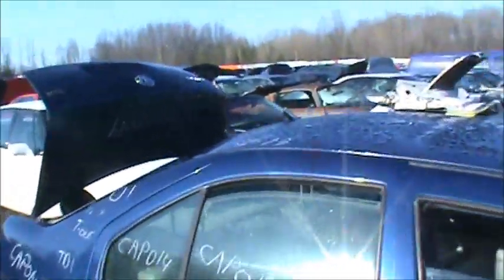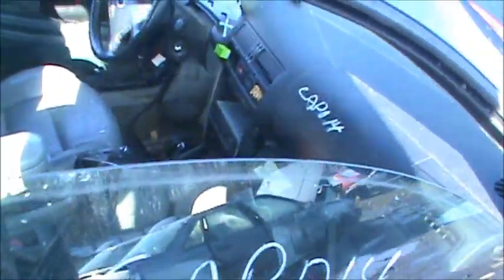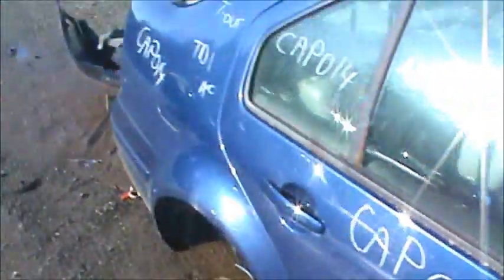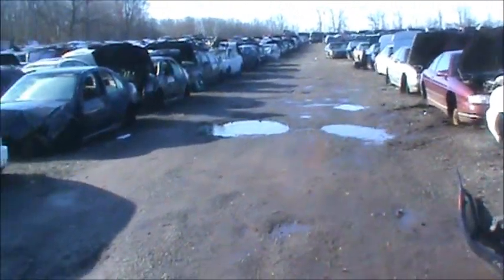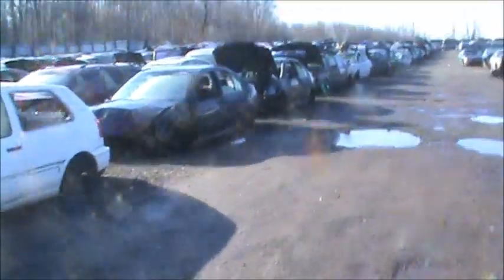I'm in town today and I just thought I'd stop out and see if I can find some VW parts, see what's available. I'm looking in particular for a number three injector, so I'll see what there is available.